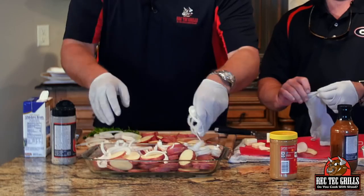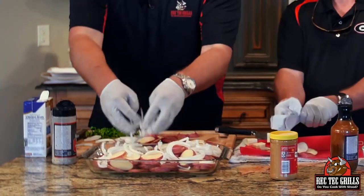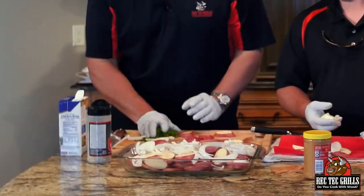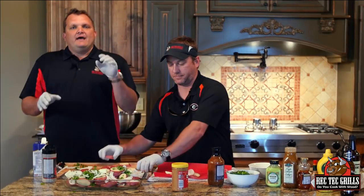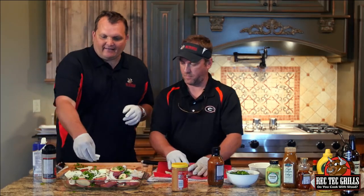One large onion, or more if you like, sliced up. One handful of chopped parsley. Four to six tablespoons of butter — whatever you want. A little bit of chicken broth, about a quarter to half a cup. We're going to cover that with foil.